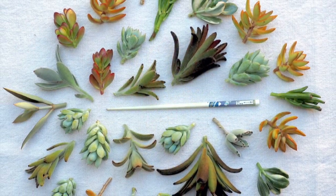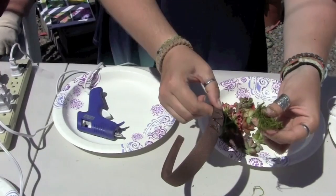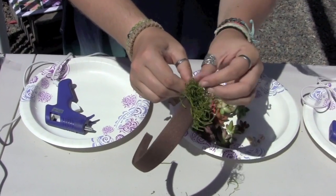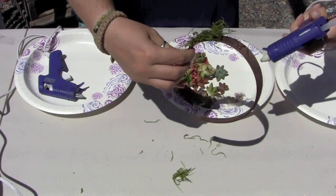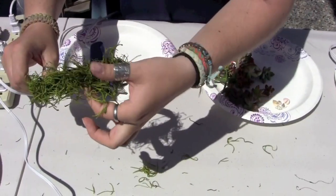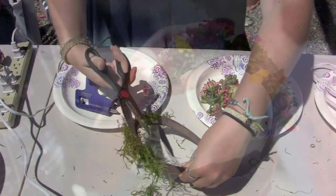A chopstick will help you hold or push items into place while the hot glue is drying. Apply the glue in a little zigzag. Work section by section, because if you apply glue to the whole band, the glue will dry by the time you're ready to add moss. This is a floral moss, dyed green. You could also use Spanish moss or sphagnum moss. Trim along the outside of your hairband, following its edge, to remove stray bits of moss.